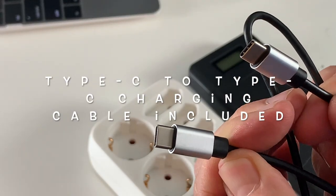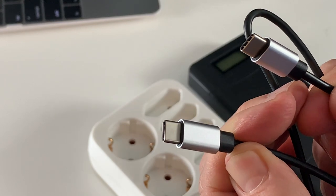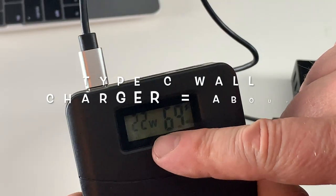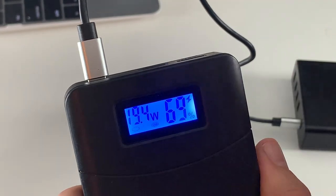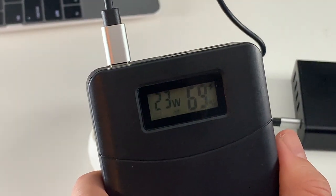The third alternative to charge is to use the USB to USB cable. It's charging at the rate of 20, 21, 22 watts. So this is the absolute best option.